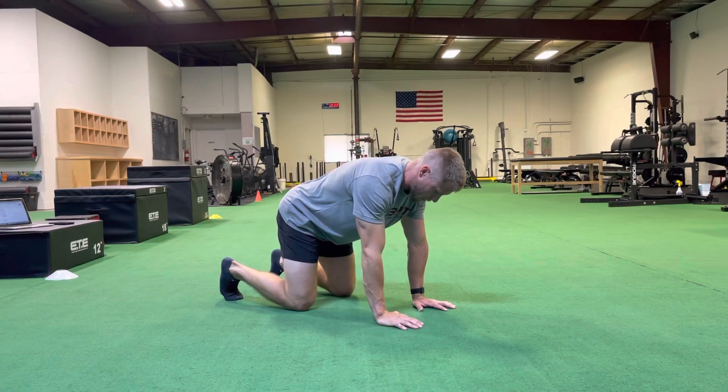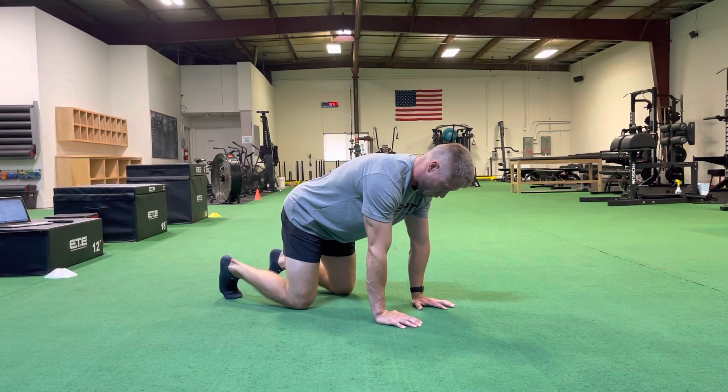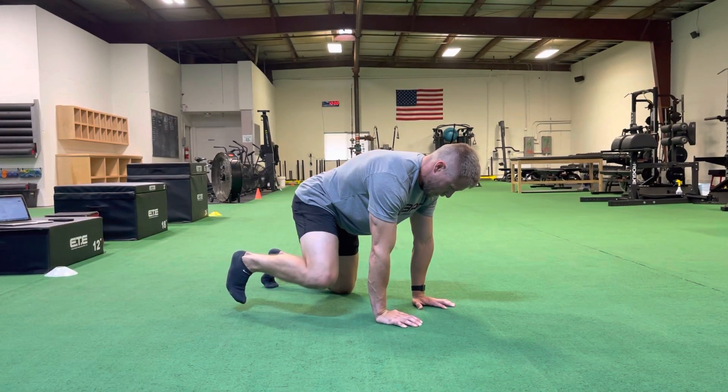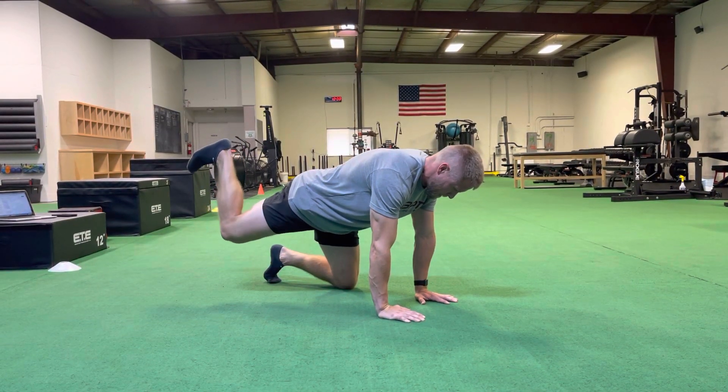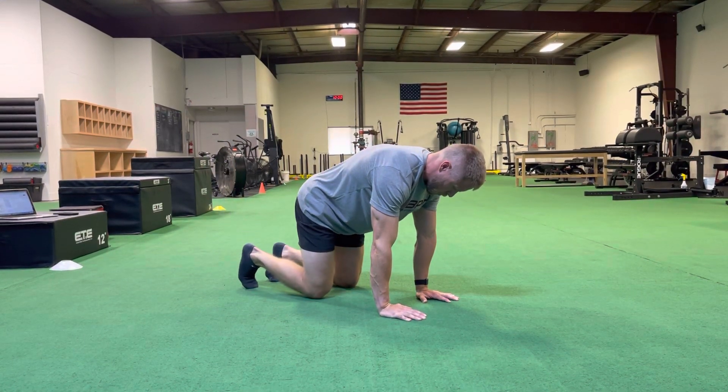Keeping that knee at 90 degrees, we're going to stay still, rotating in a big circular fashion — as big of a circle as we can — trying to maintain the hips and shoulders square to the ground.